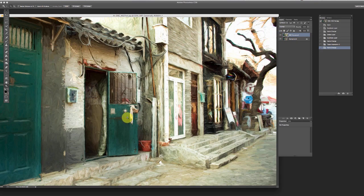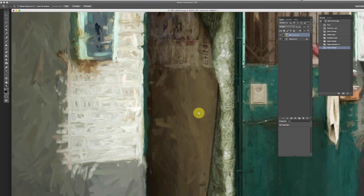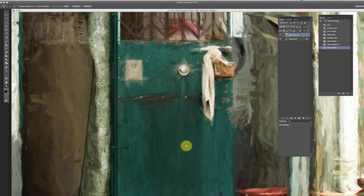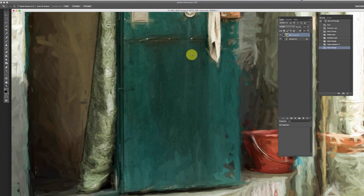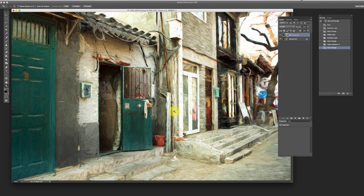So there's the before and the after. Getting in a little closer, you can really see here where we masked away the effect — look at how much brushstroke there is here and on the side, versus in the doorway where we've really masked out a lot. That's what we were doing with the mask.